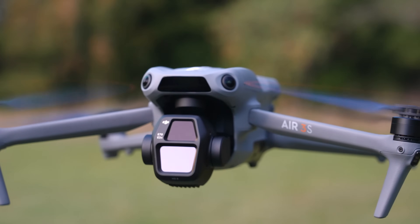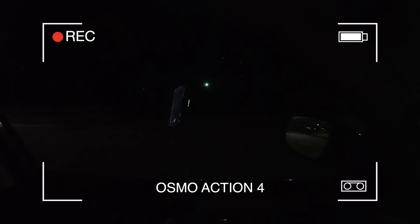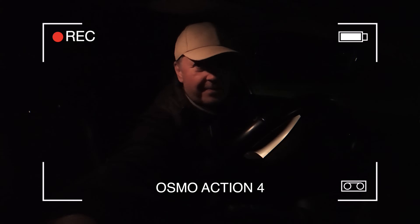I'm outside the city and I brought the Air 3S because we're going to test the night capabilities of this drone. To make it perfectly legal here in the dark, I've mounted a flashing LED on one of the rear arms, which is what it's supposed to have so it's visible from all angles when we are flying it in the dark.